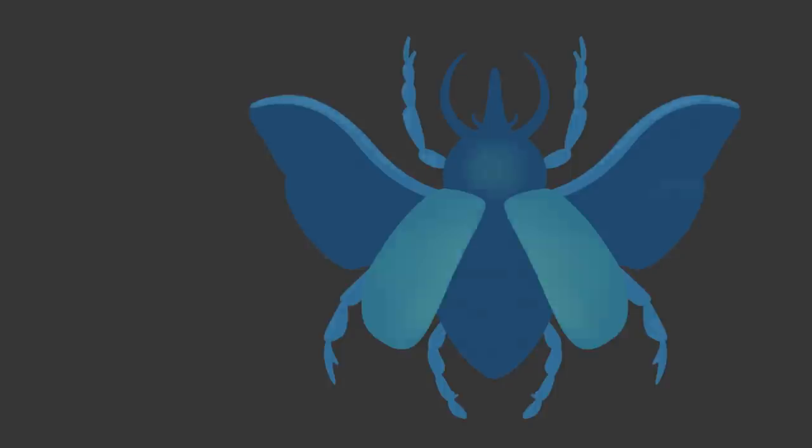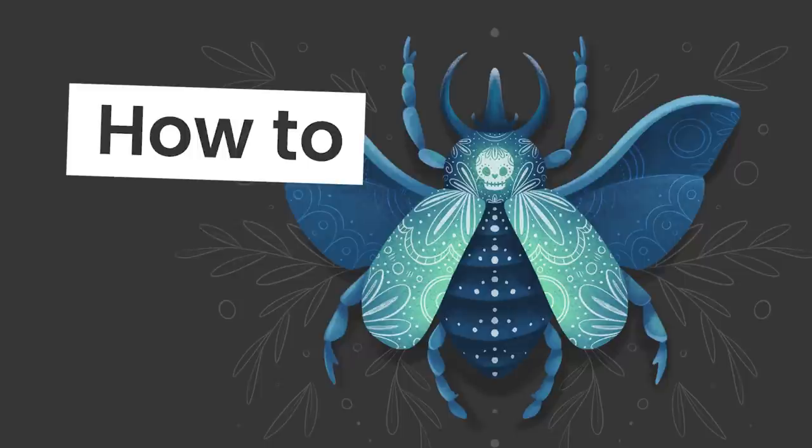Drawing a magical beetle is easier than you think, and I'm going to show you exactly how you can do it, no matter your skill level.